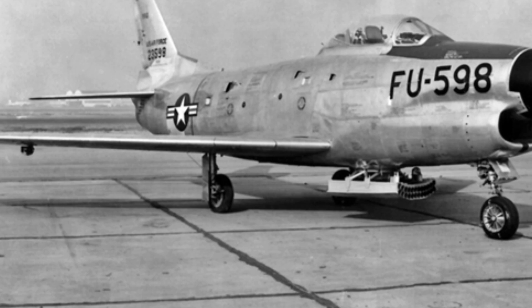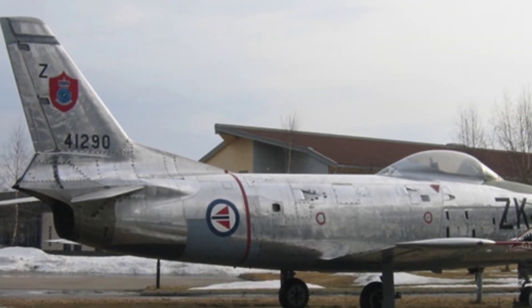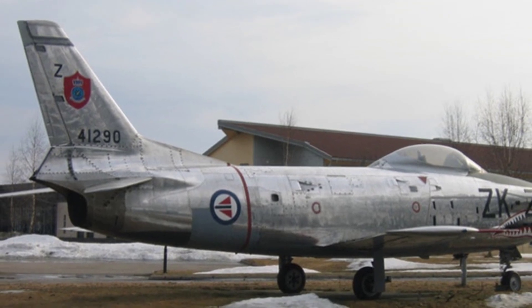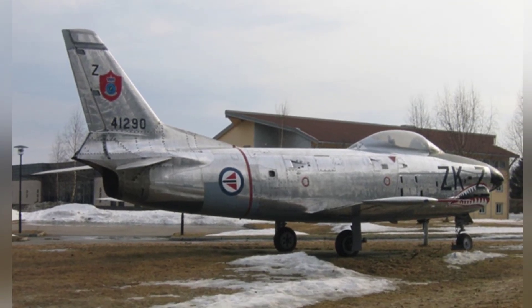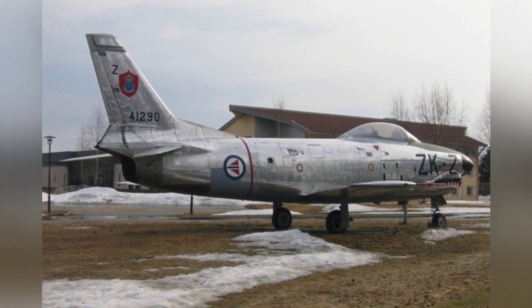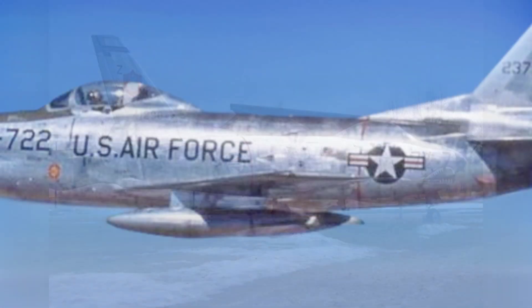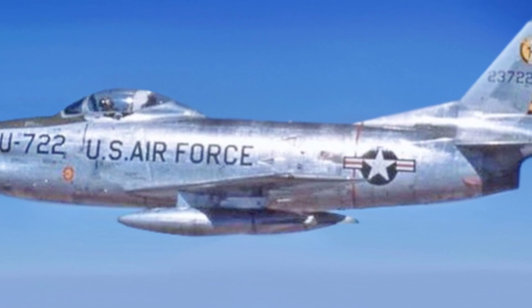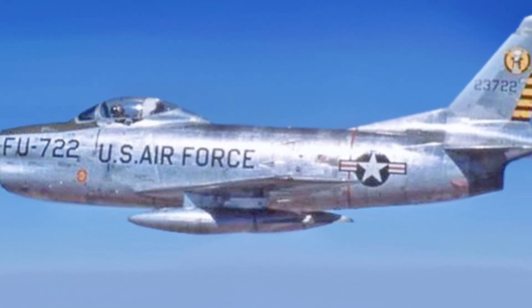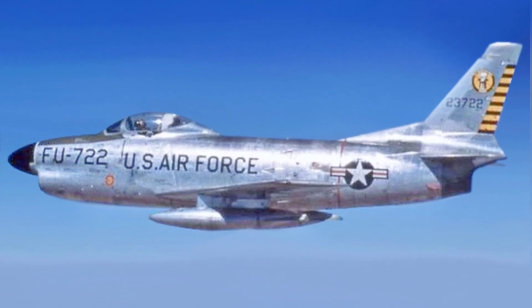Initially, these rockets were mounted in a box-shaped pod under each wing, each with 12 rockets. This was later changed to a retractable launcher located behind the front landing gear, with a capacity of 24 rockets. Pilots used the Hughes Electronic Fire Control Computer to calculate interception paths and ammunition launch points, and the rockets could be fired in salvos of 6, 12, or 24, each with a high-explosive warhead.